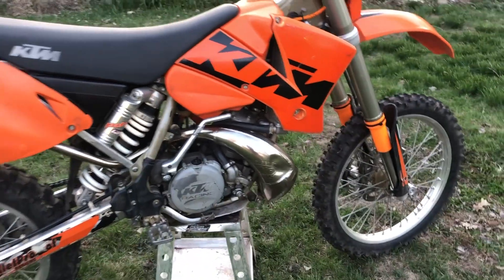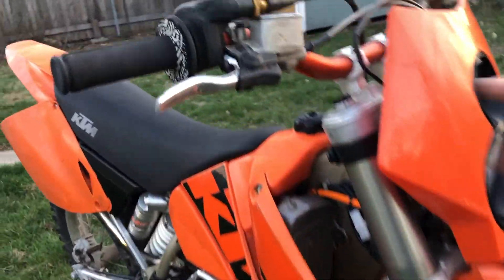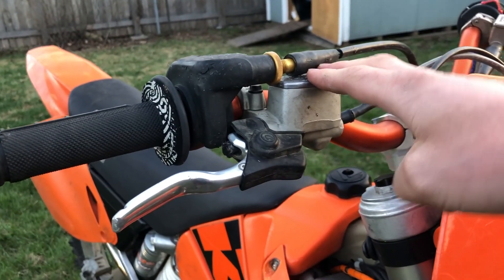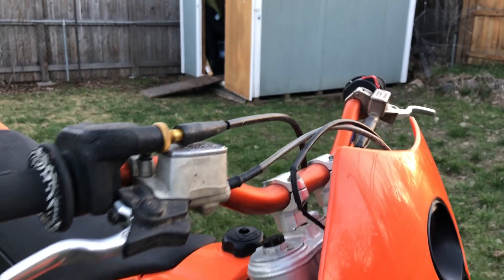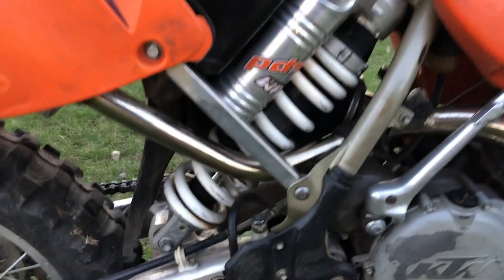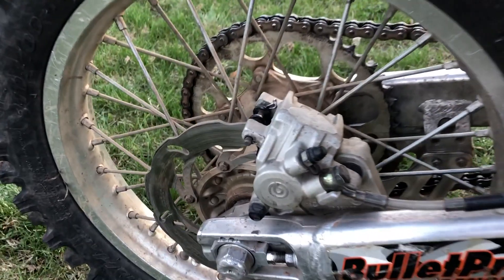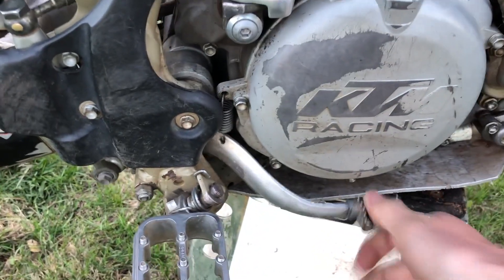I'm going to replace that at some point but she runs really good. The previous owner just rebuilt the carburetor, put new brake fluid, and greased up the clutch as well. So the brake systems are doing really good. Cool thing about KTM is they do use Brembo brakes, so you have the cool Brembo brake logo there. Everything's working good.